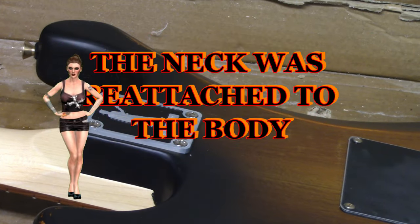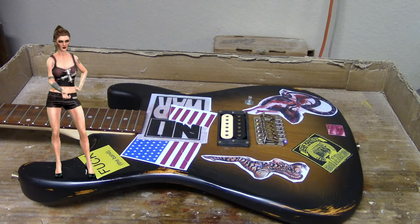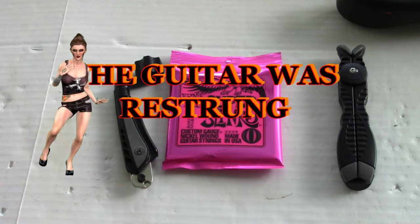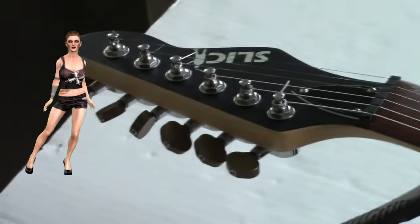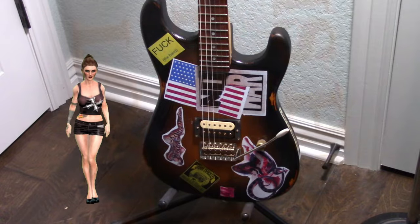Three coats of Mod Podge were sprayed on the decals. The neck was reattached to the body. The guitar was restrung. This is how the finished guitar looks.